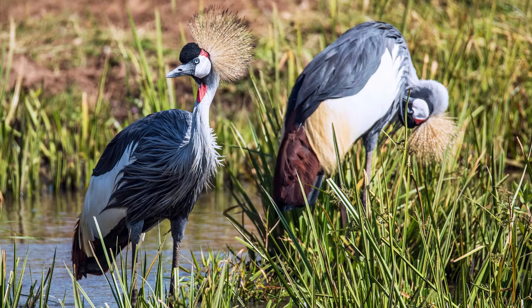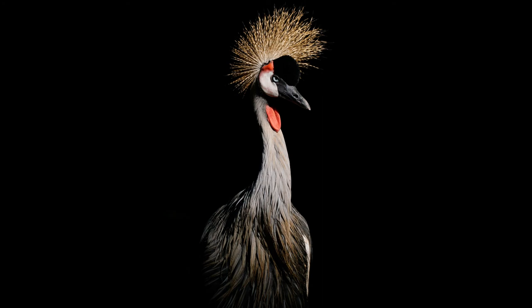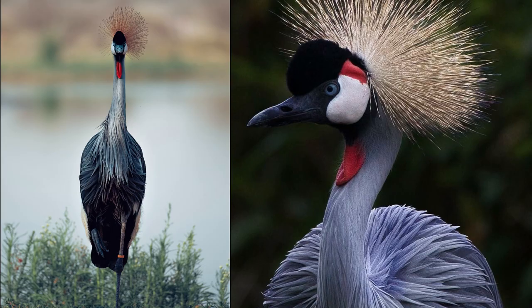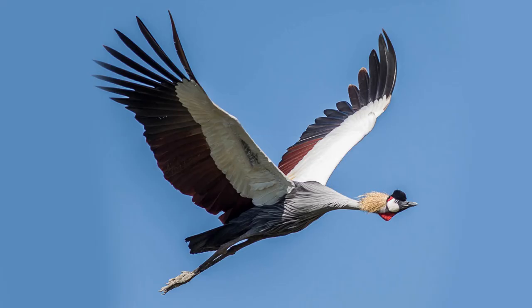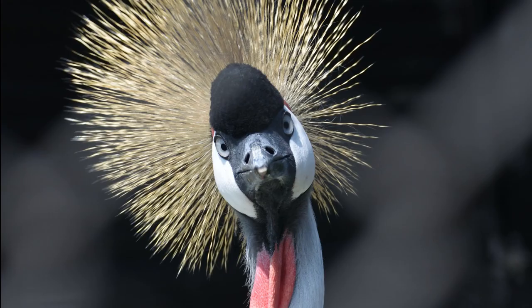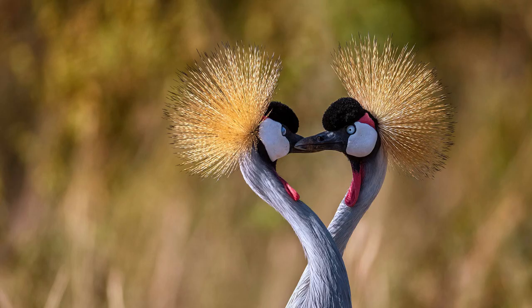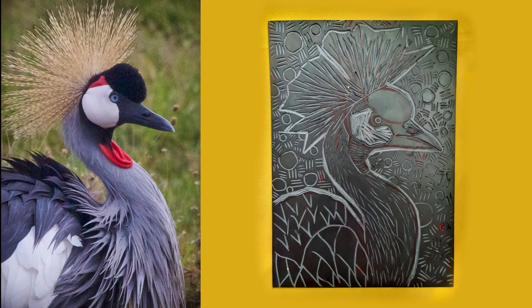Today we will be carving the grey crowned crane. They live in Southern Africa and are currently endangered. This bird is so beautiful that Uganda made it its national bird and placed it in the center of their flag. At one meter in height these birds are super elegant and graceful. They love gliding with an impressive wingspan of two meters, but they can also end up being quite goofy — because they love dancing. When a male and a female meet they get down on the dance floor and share their moves. Any time of the year is a good time to dance. I wanted to carve one in lino because I believe it will make a beautiful print.